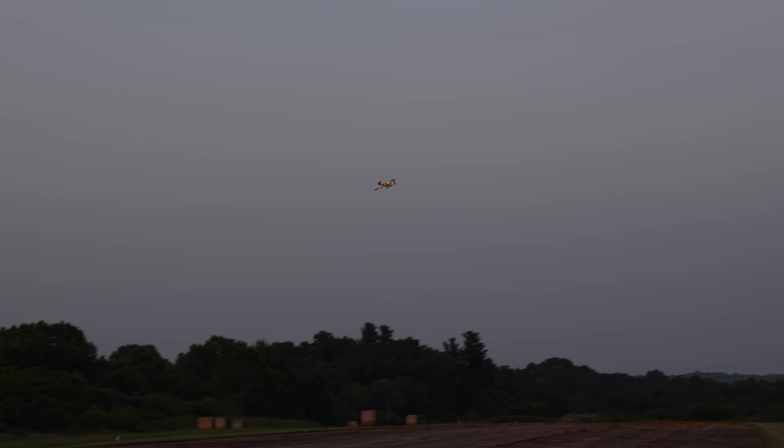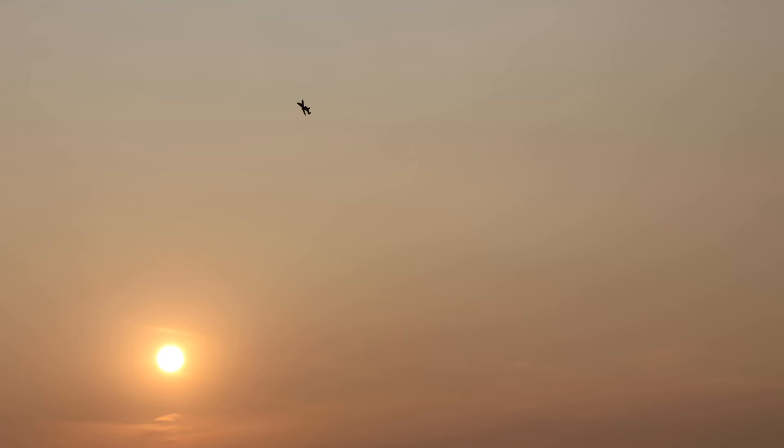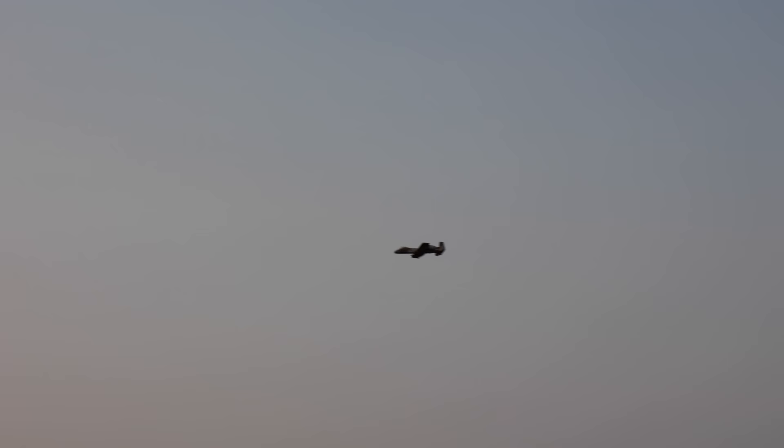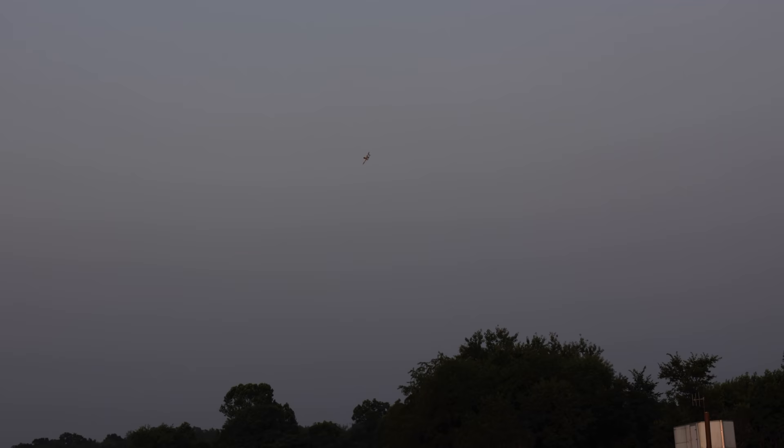The UMX A-10 is very cool because it's kind of like the little UMX Citation, but it's been reworked from the old UMX A-10, which was the gray one. It is now more durable and more robust, and the performance is better. We also have telemetry and Safe now, which we didn't have on the old UMX. We still had AS3X but not Safe. Safe is nice - it helps get the beginner in the air.